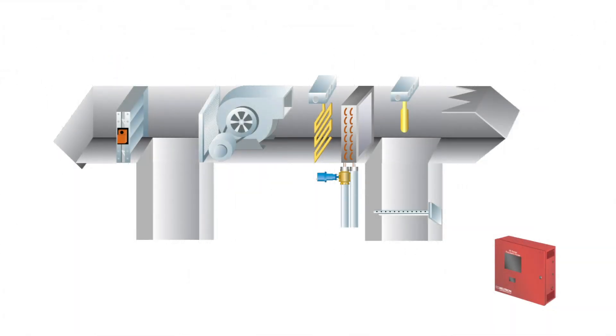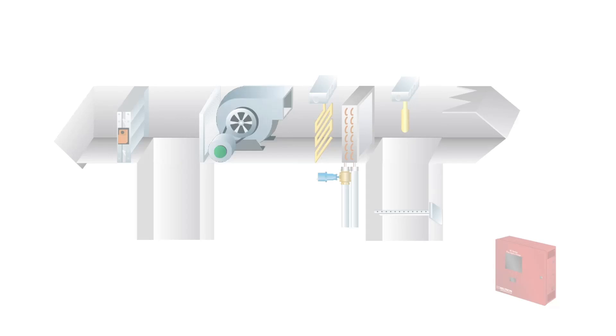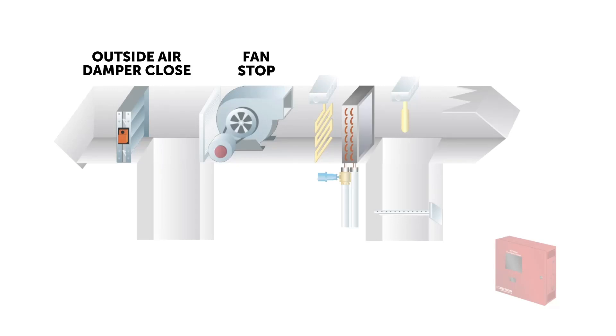If any of these safety devices trip, we want a few things to happen. The fan needs to stop running, the outside air damper needs to close, and the chill water valve needs to open.